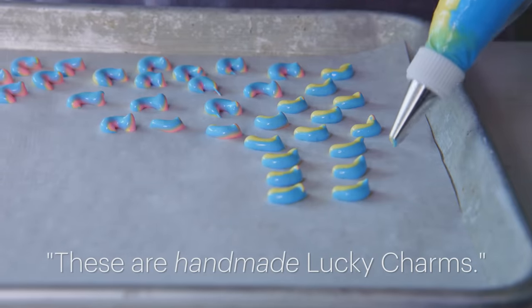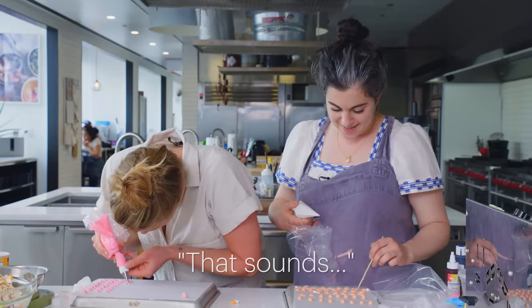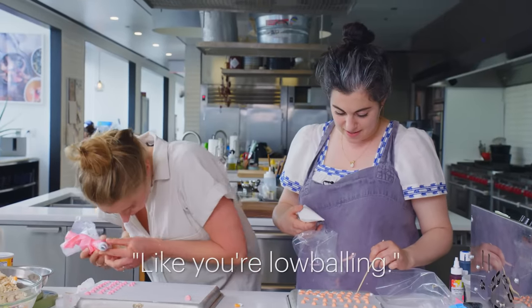These are hand-made Lucky Charms. How much should I charge per bowl? $500 a bowl. That sounds like you're low-balling. Yeah, totally.